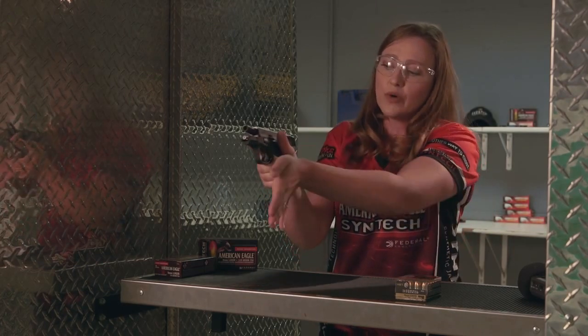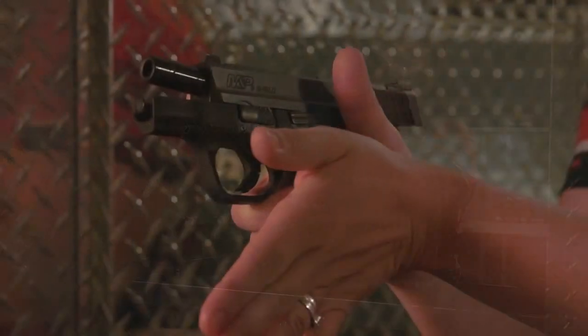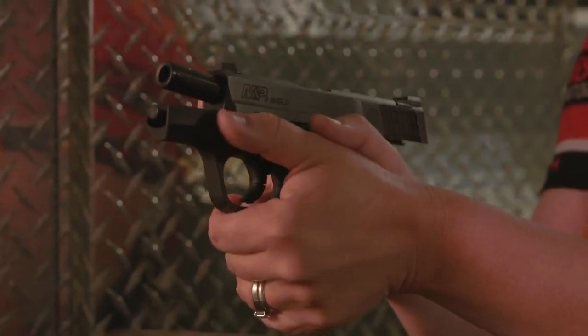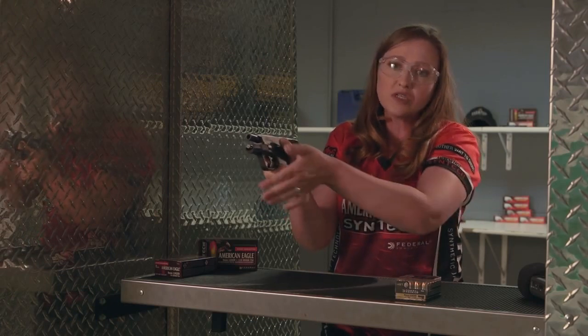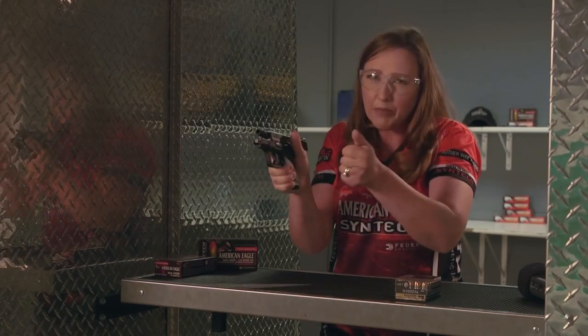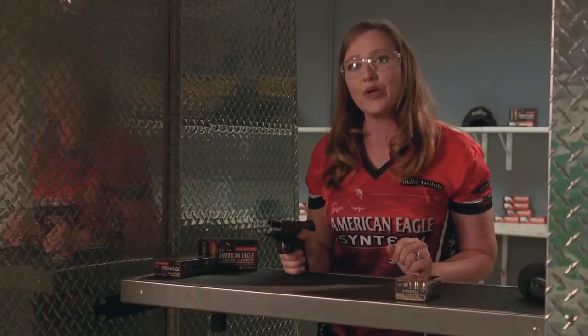So I'm going to bring this hand forward and meet where my thumb is — the base of my thumb with the base of my other thumb — just like so. Wrap my fingers around and now I have a really secure, solid grip with no space in between my hands. I'm going to pinch with those fingers in the front, extend on the target, and that is how I'm going to control recoil.